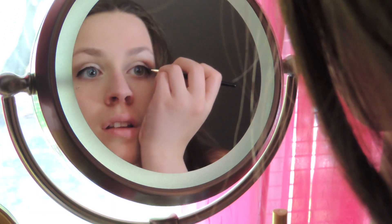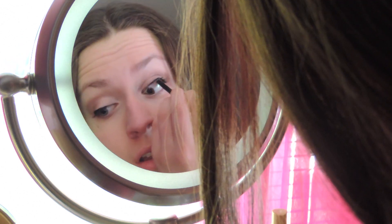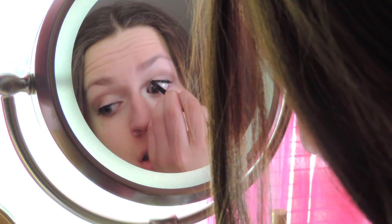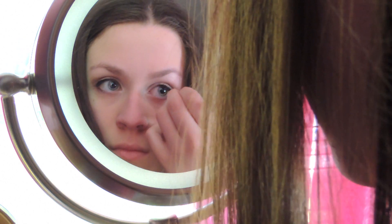I'm taking my L'Oreal Infallible Gel Eyeliner and just applying a thin line to my lids and slightly winging it out. Now taking a waterproof eyeliner from Rimmel, I'm just going to tightline my eye. And once I've done that, I'm just going to apply it on the outer half of my waterline.